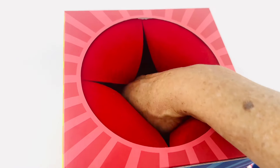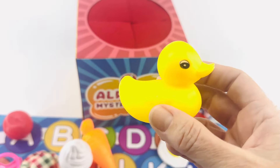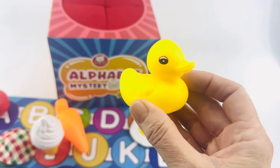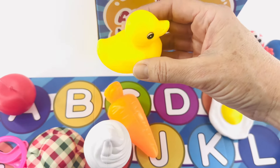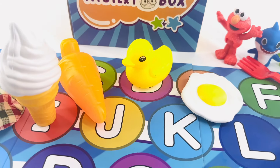Reach your hand in to the alphabet mystery box and now we pull out — it's a duck! A duck says quack quack quack. Duck starts with the letter D. I think that's at the beginning. Here we go. A, B, C, D. Right. D is for duck.